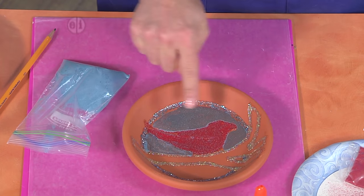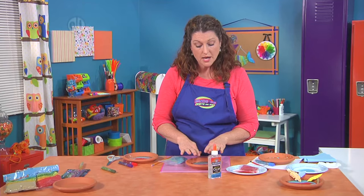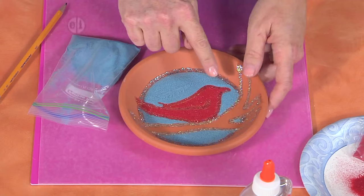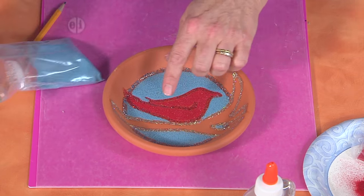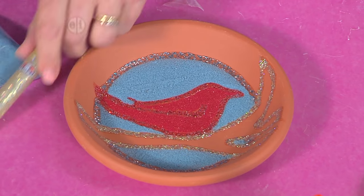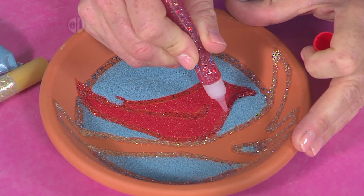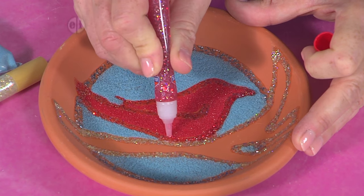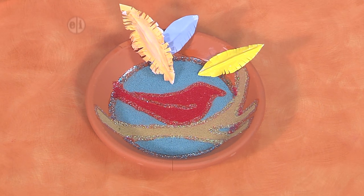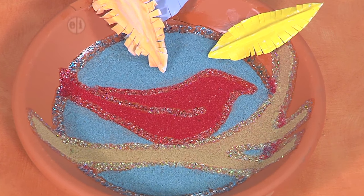If you'd like more coverage, you can repeat the process — even with the sand — by putting more glue on top and adding another layer of sand. We've gone ahead and done two layers of sand here. If you get any sand on top of the glitter glue portion, you can go back over it — I'll go back over with the red to show you how you can build it up a bit more. And if you want to take a look at our finished piece, you'll see our red bird of happiness perched on a branch, ready to go to camp with us.